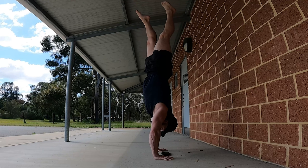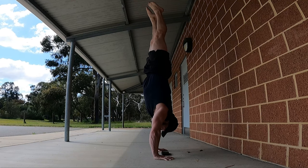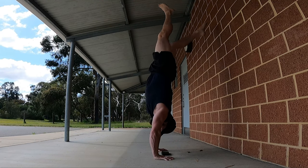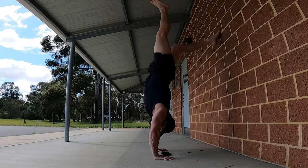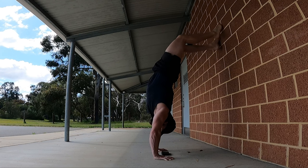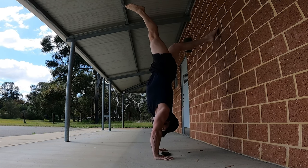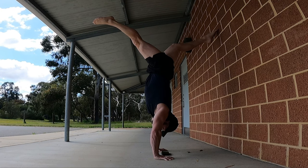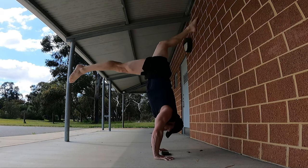Ideally we should be able to do this slowly — that's a good way of testing it. You can even pause in the straight position and come back against the wall again. Most people in reality are gonna be heavy towards the wall to start with. But every time you go to the wall, try and get to this position where that toe is light but you're not actually falling off the wall back towards the floor.